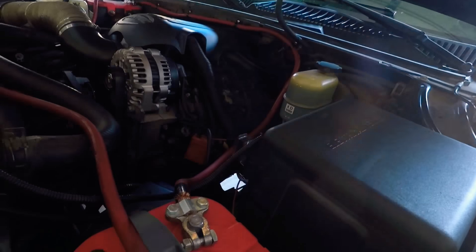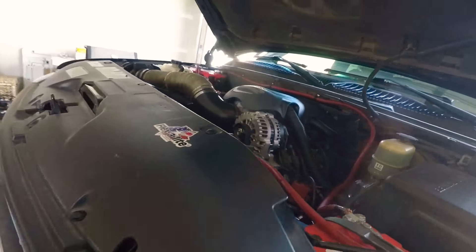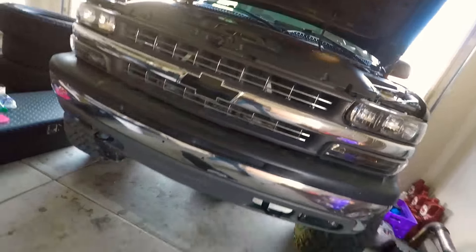Right now I am changing the oil for the first time. It did a break-in — I know they just already broke in — but it sat for a while, so we ran it for 100 miles and I'm draining it right now.